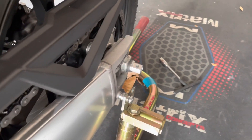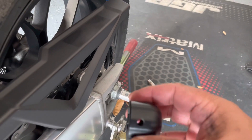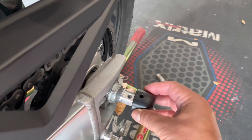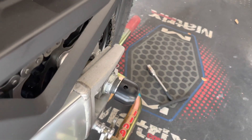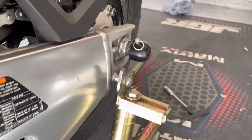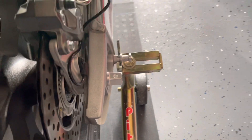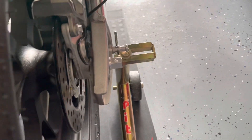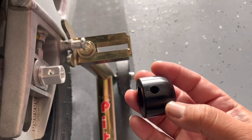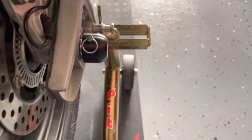With the base installed, I'll come back with the puck — the dimple side faces down, so that's the correct orientation. Slide it in, bring the pin, slide that in, and we're done. The right-hand side base has been installed and tightened, then the puck and the pin, and we're all done.